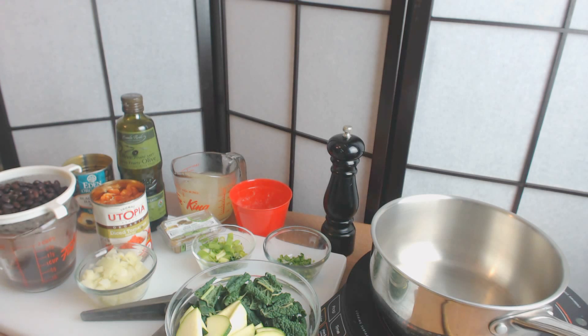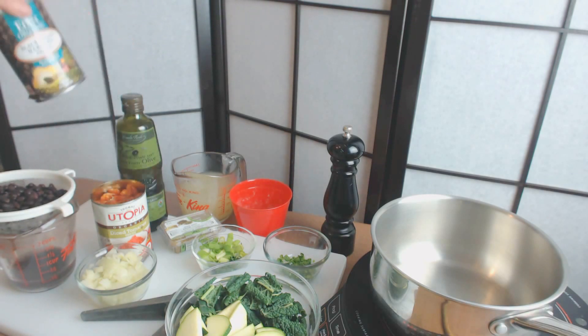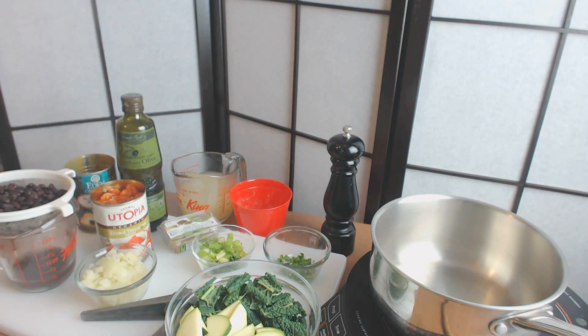What I have here are some black beans and I bought them in a can. This is an organic black bean with no salt and I just rinsed them. In order to make this soup really fast and easy it's simple just to buy the beans already cooked, though you can also cook your own if you like.